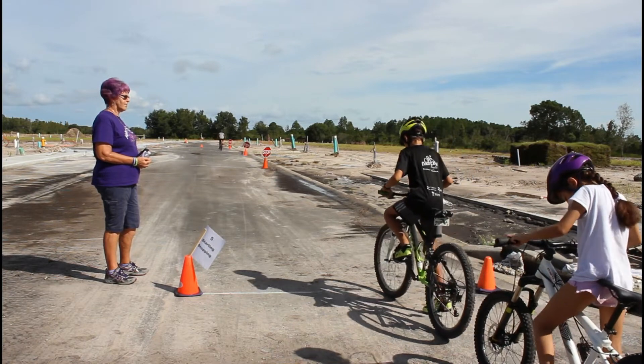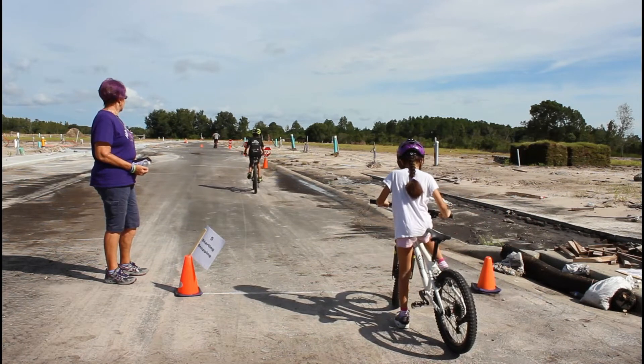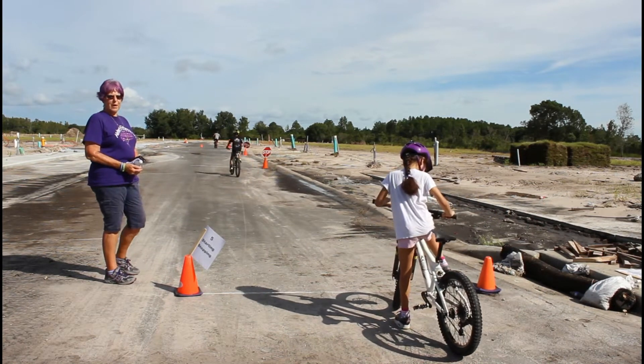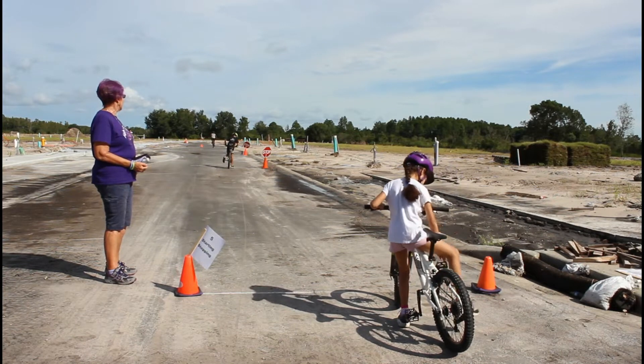Go ahead sir. Remember, you need to use the same power pedal each time. Get in the habit of the same foot down and the same power pedal.